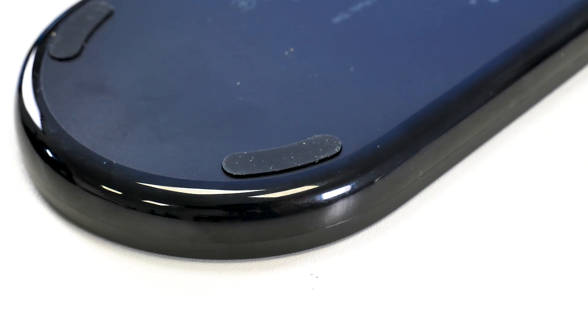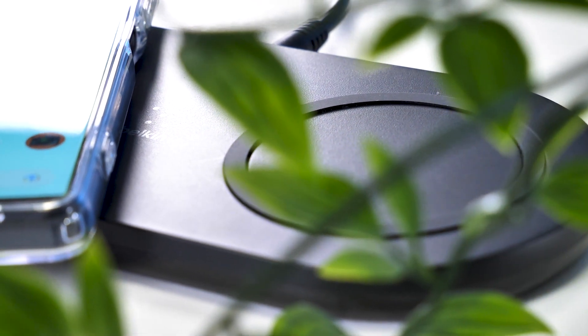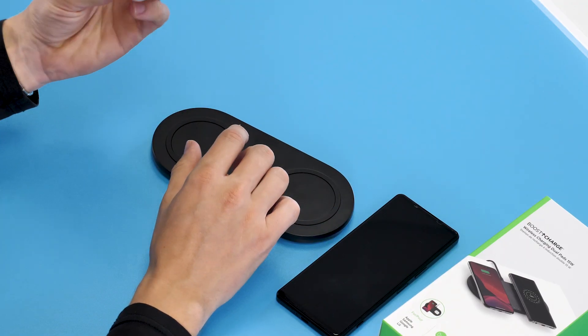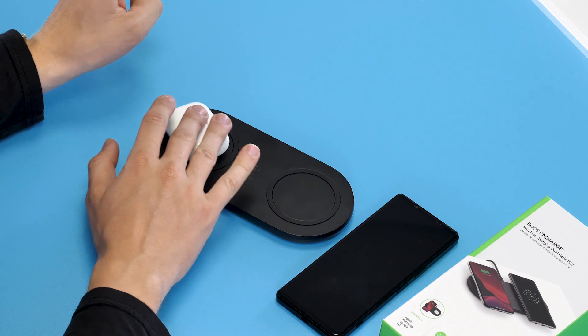On the bottom of the charger, you have four rubber feet which keep it in one place when you're putting your phone and devices on it. The rings on top are made from the same rubber, which will allow your devices to stay in one place when charging. Although I will say Belkin could have made a smaller ring for things like earbuds, as at the moment they just fit inside the rubber ring and can easily move around.